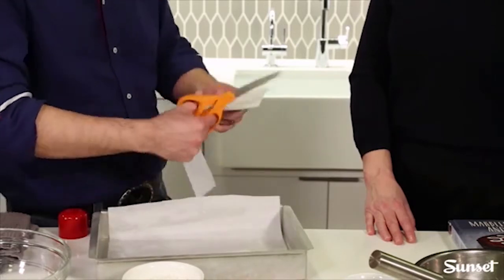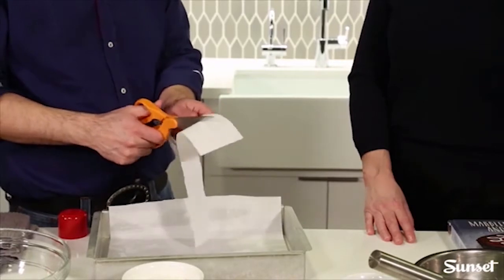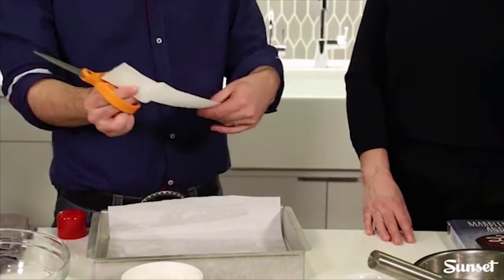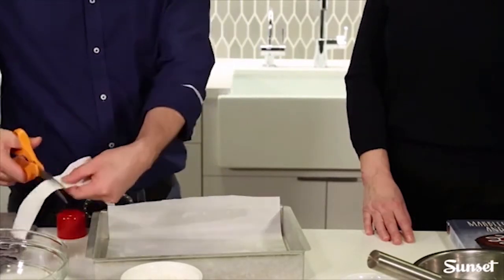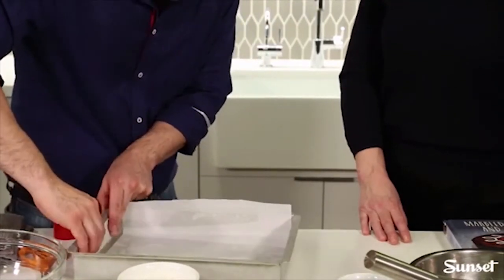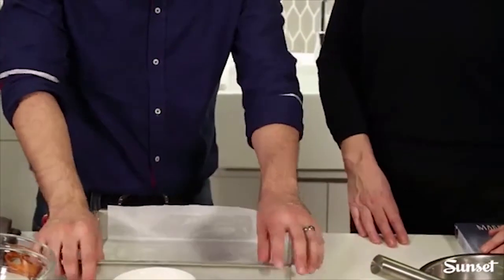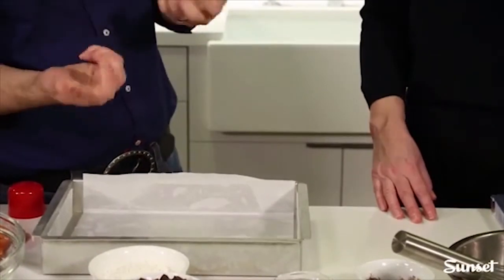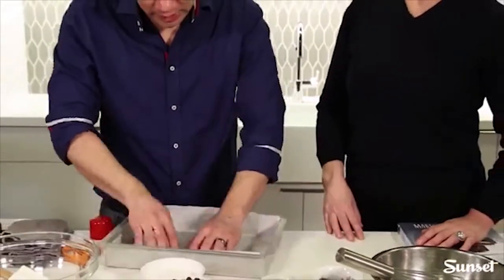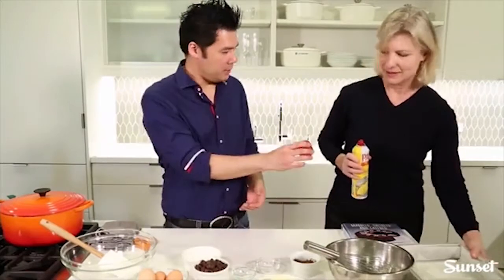Here's a little trick: line the parchment this way — width-wise rather than length-wise — and cut off this part right here, so you're not getting weird crinkly corners. Then cut it again in half and cut the second piece to the length of the pan. Now you've got two pieces to line your pan. It doesn't need to be perfect coverage — this is just to make it easier to remove the brownie once you're done.